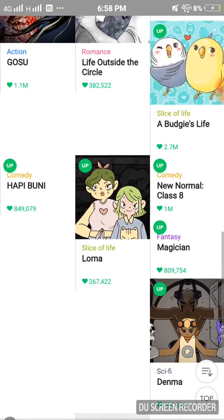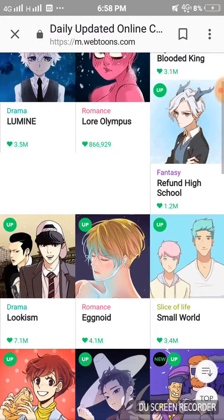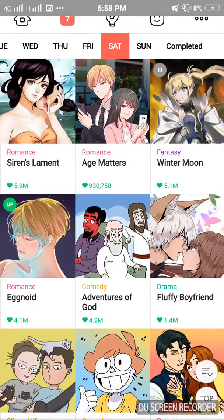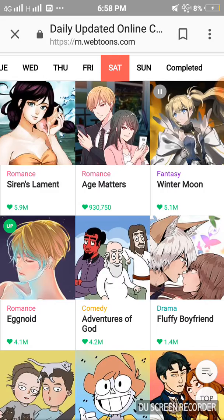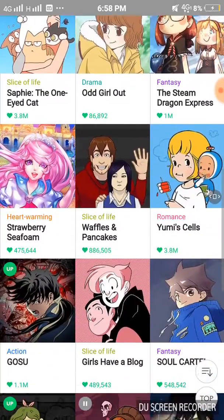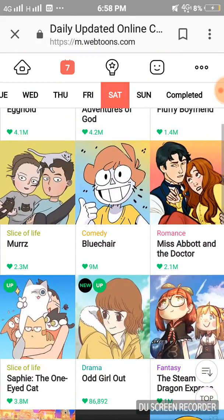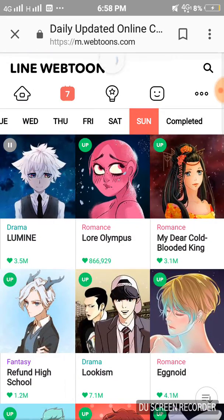My first webtoon I'm not gonna reveal its name — it's a bit inappropriate for kids — but try this one, it's wonderful, lesson-giving, and fun. I've only read like four episodes of 'Silence Lament' and just one episode of 'Age Matters.' Here's the discover page — just by its name you can discover new content.